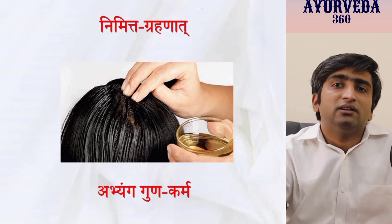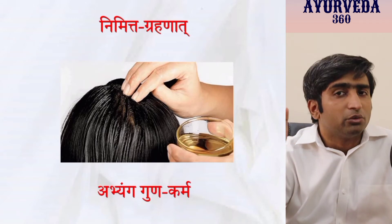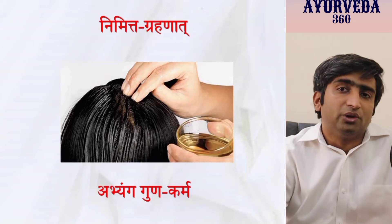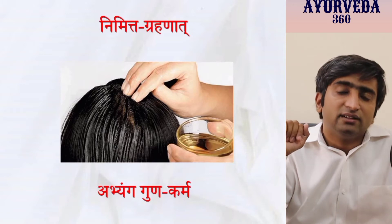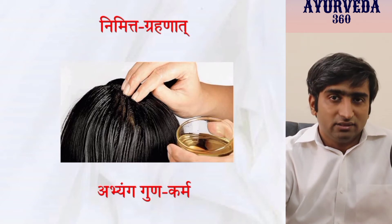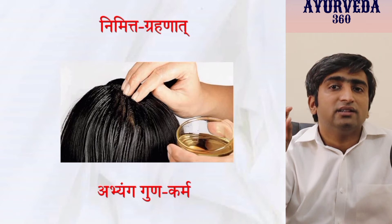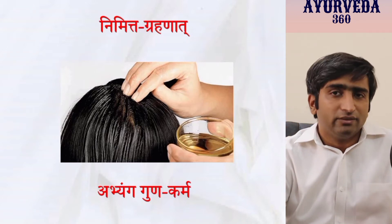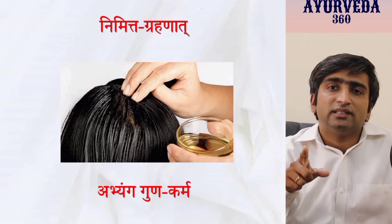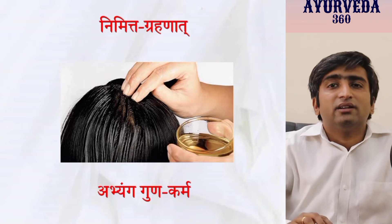For example, when you see a patient or your relatives undergoing shiroabhyanga — putting oil on the hair — immediately recite the shloka of shiroabhyanga guna, the benefits of shiroabhyanga. If you recollect it again and again, because every day someone will be doing this procedure, within a week or ten days you will master that shloka. Initially you may find it difficult; go back and refer to the shloka. Next day, during the same procedure for a different patient, recite it again — you may miss one word, then the next time you won't. Long-term memory will be achieved.